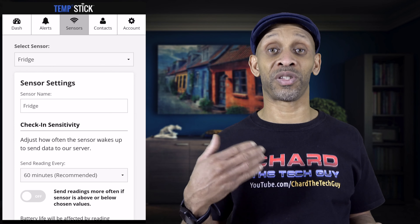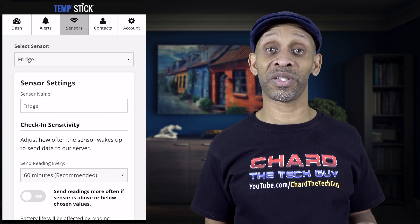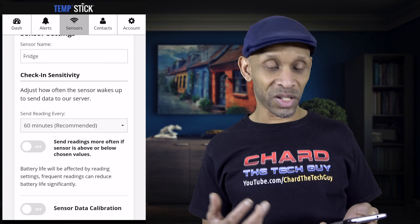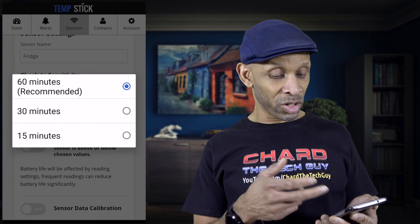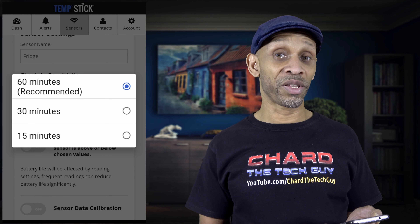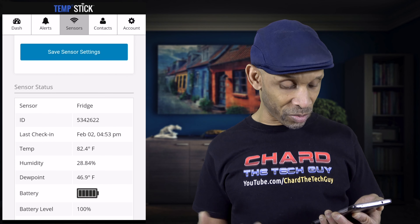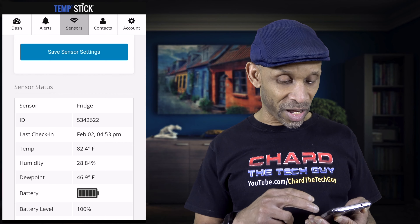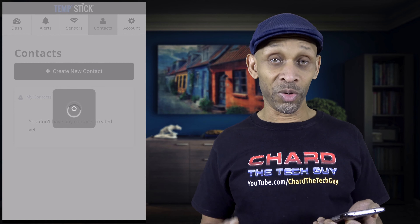Now it has the name 'Fridge' instead of that number. If you buy multiple sensors, you'll know which one is alerting — for instance, a fridge in the garage or basement. You can name them all appropriately. The check-in sensitivity lets you adjust how often it reads: every 60 minutes is recommended, but you can also choose 30 or 15 minutes. Just remember that more frequent readings will affect battery life. The app also shows stats like last check-in time and battery life — I currently have 100% battery.